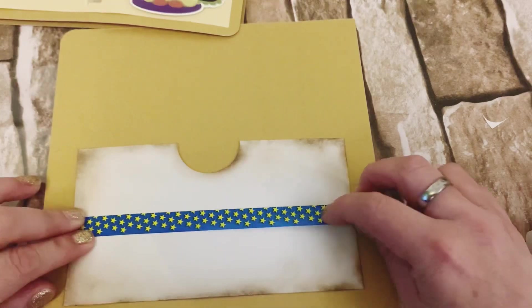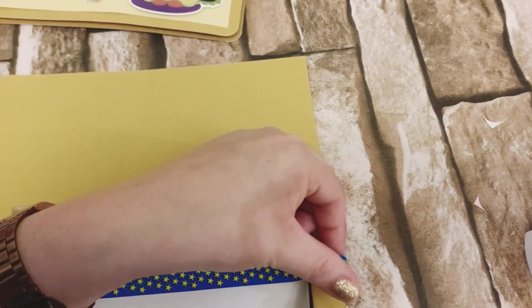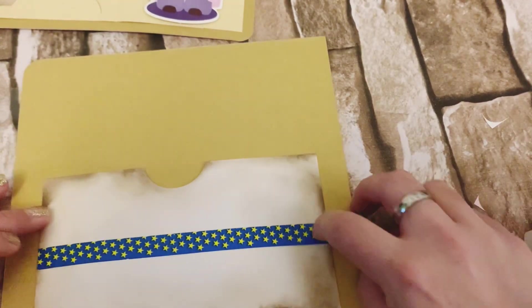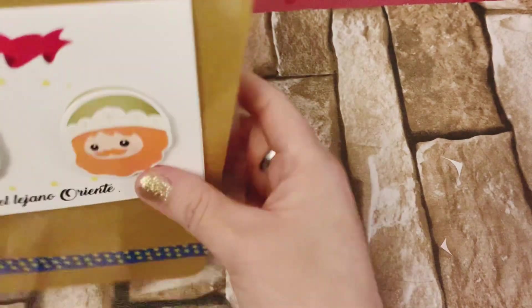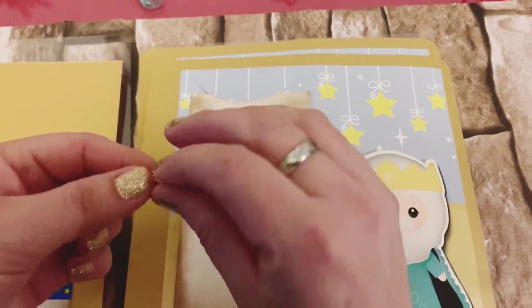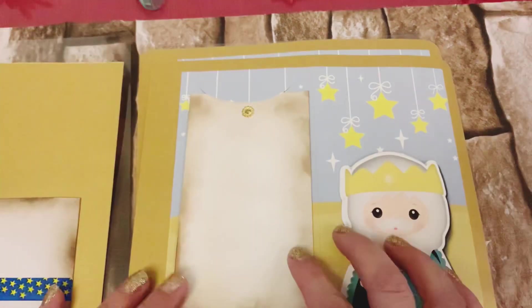En esta parte lo único que hicimos fue pegar esta cinta decorativa en los tres sobres y también en la portada. Esto es a gusto de cada una de ustedes; pueden colocar en los sobres lo que decidan. Colocamos muy poquita cinta decorativa y también le pusimos estas gemitas doradas en las tarjetitas, como lo pudieron apreciar cuando les mostramos el álbum.